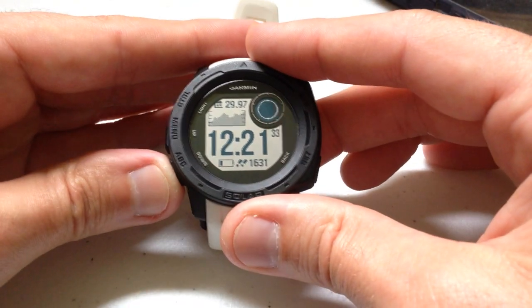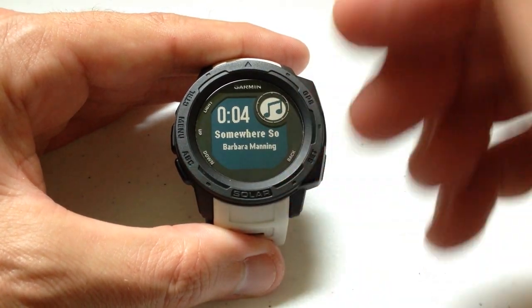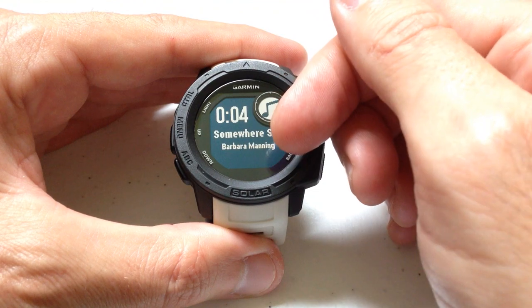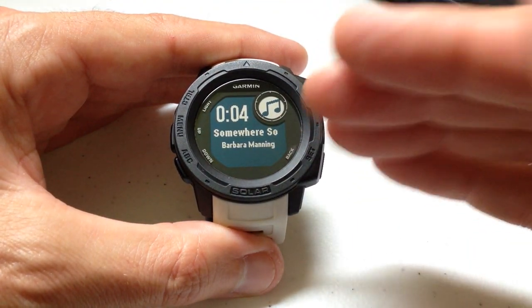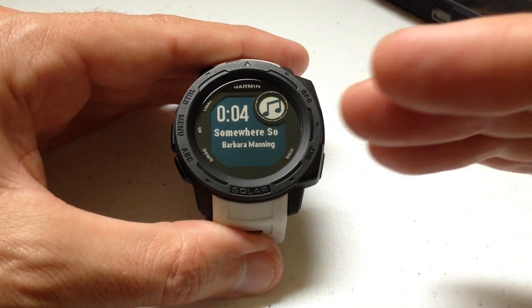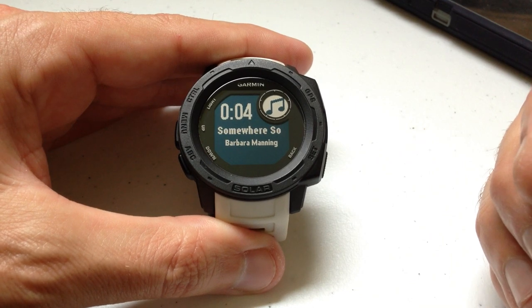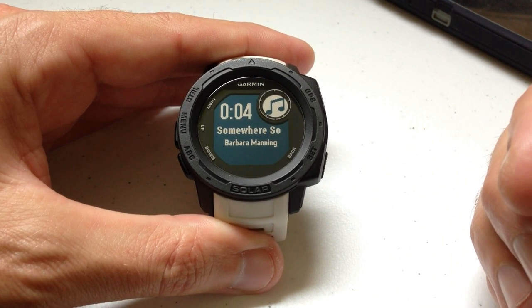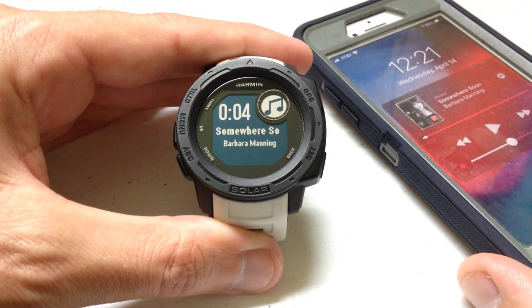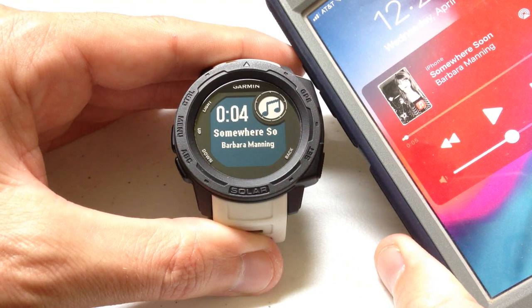You'll notice I press the down button to go into the widget, and right away the song is already playing — it's showing the name of the song and the artist. I've got a couple of songs on my phone for video purposes only. I went pretty deep in my music library to find some stuff I didn't think anybody would know. What we're seeing here is the last song that was played on my cell phone being displayed on the watch.